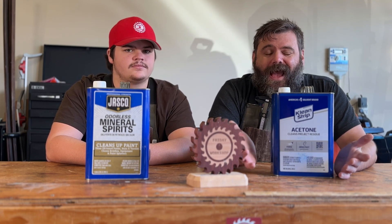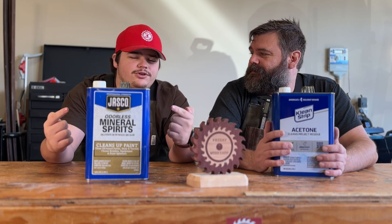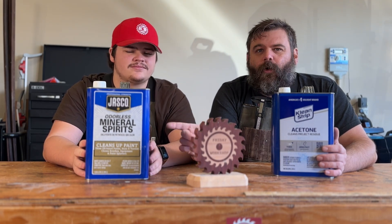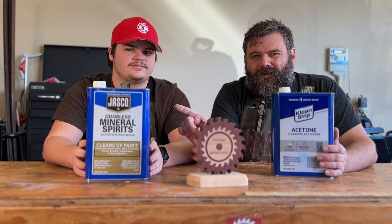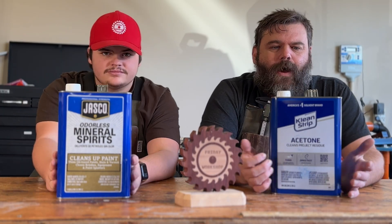Let's talk about cleaning fiberglass. Acetone is indispensable for fiberglass — it really cuts through the oils and sands all of the things off the fiberglass, prepping that surface immediately. Acetone is your go-to for fiberglass. However, mineral spirits is not really used for fiberglass because it makes it all oily. Mineral spirits leave an oil residue on fiberglass, so you typically don't use mineral spirits on fiberglass.